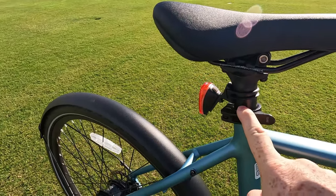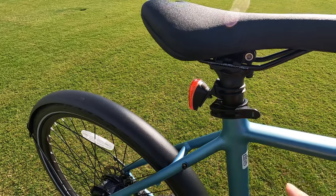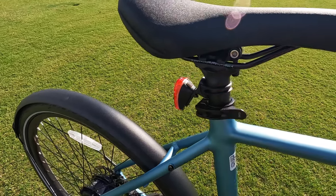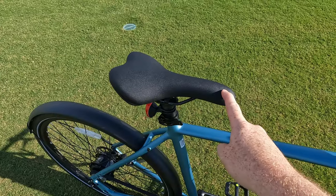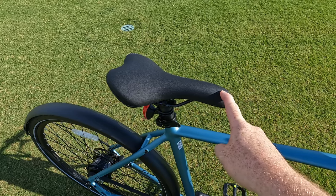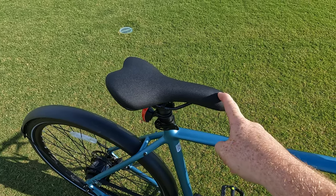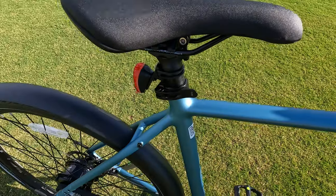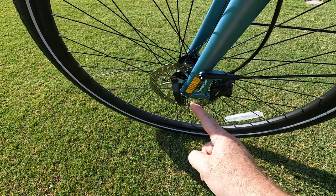Unfortunately, the tail light is not integrated into the frame like the headlight — it is battery operated. It would have been nice to see something integrated, but it's there to help with visibility at night. There's a sleek road bike style saddle, which we'll be putting to the test on our range test. We also have a quick release for the seat post, adjustable handlebars, and a quick release for the front wheel.